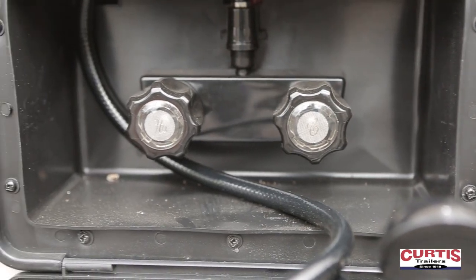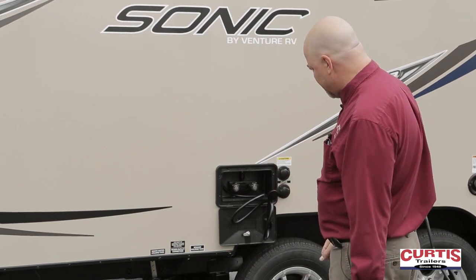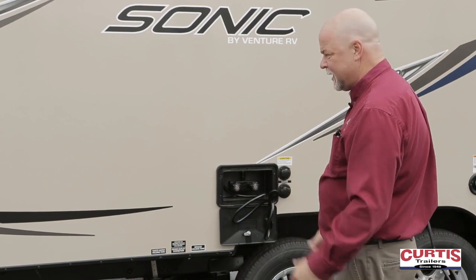The outside shower is both hot and cold. City water connection. The dump station is of course on the driver's side of the coach — very convenient, just the right height. Pull the gray, pull the black and you're done.